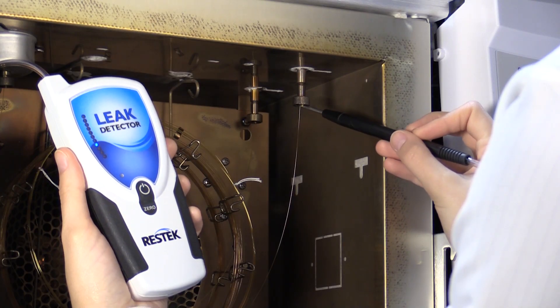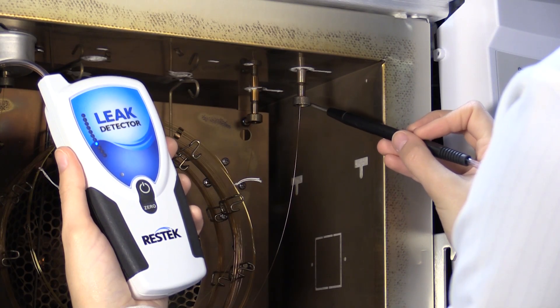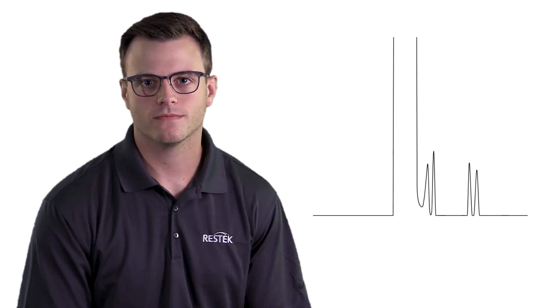After installation, check for leaks using an electronic leak detector. Another method for testing the installation is by injecting a small amount of solvent into the system. If the solvent peak tails excessively, then you should double check your installation. But if the solvent peak is sharp, you're good to go. Once you are confident with your installation, condition the column and begin running samples.